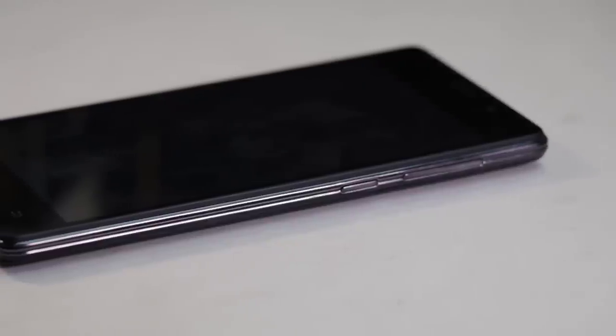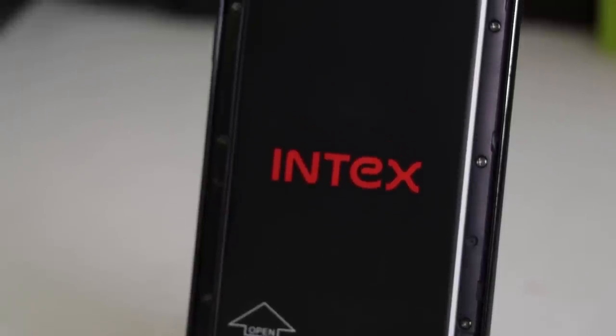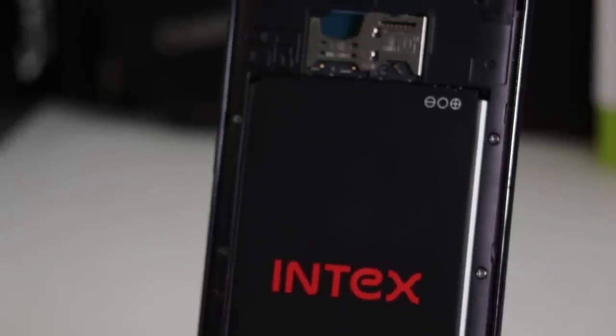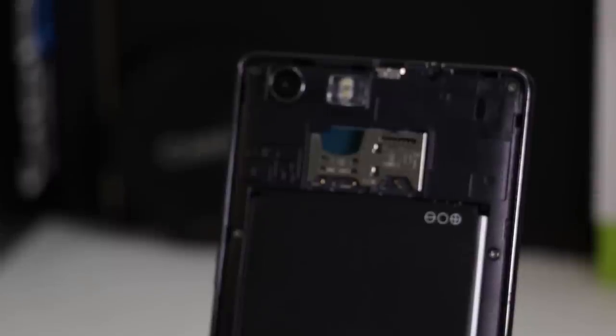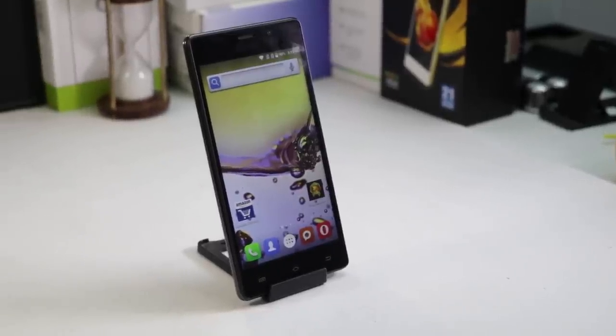Power button and volume rockers are located on the right edge. The rear panel of the phone is removable and it gives access to a 3500mAh battery, two SIM card slots, and a microSD card slot. Overall, it is a well-built and compact smartphone.